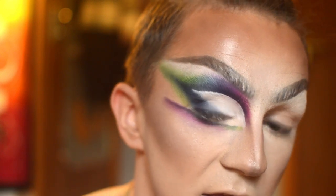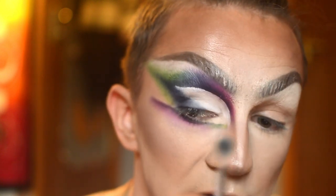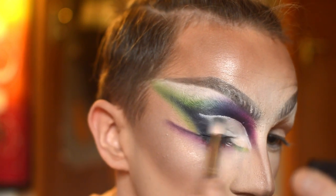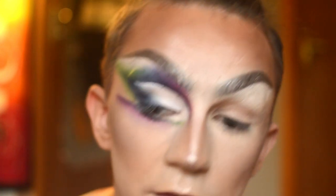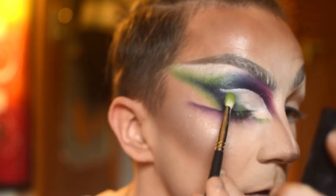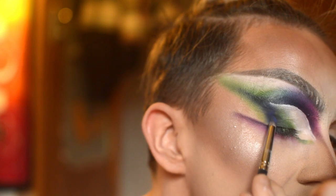So now we should have something like this. What I'm going to do is get the brush that had the blue eyeshadow on it and just work it back and forward over the edge of the white where it meets the blue, just ever so lightly like so. Then picking up a little bit of the green eyeshadow on the brush, I'm just going to tap that over the edge of where the blue meets the white. Then you can go in and re-intensify your blue back here.